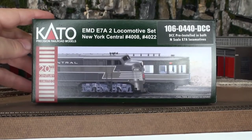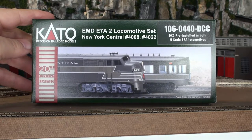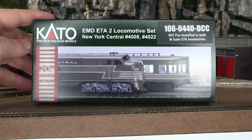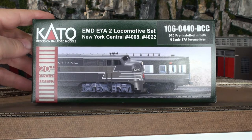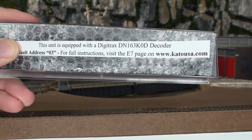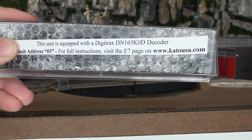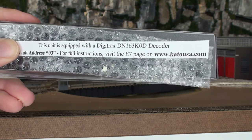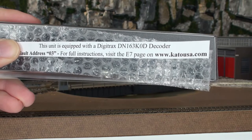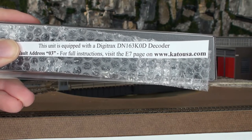The first thing we're going to look at is these E7As. It's a two locomotive set, number 4008 and number 4022, and the Century Limited. These are post-1948 locomotives, so everything we see here is in that era after 1948. The locomotive has a tag in there addressing which decoder they have — a Digitrax DN163K0D decoder, default set to address 3. You can take a look at the full instructions on their website.